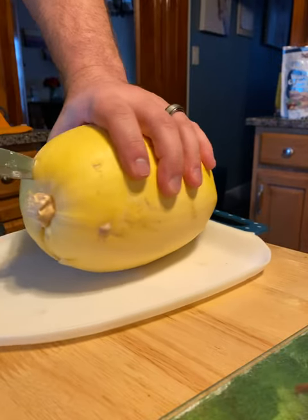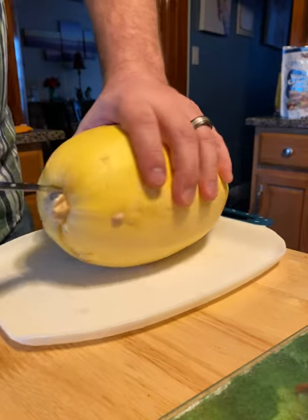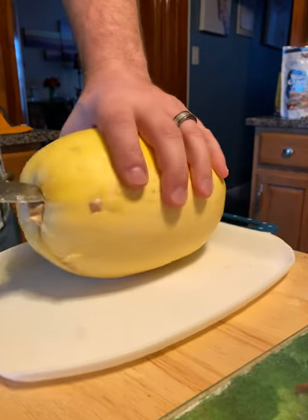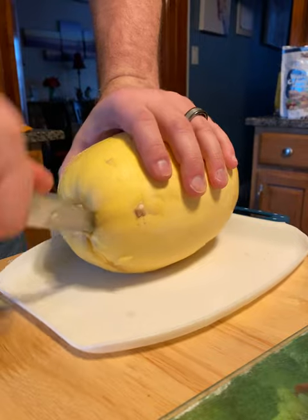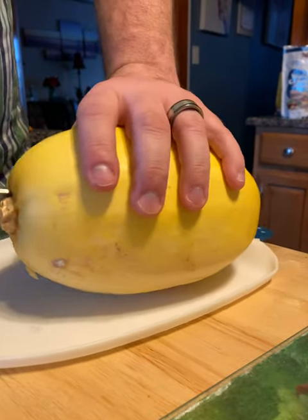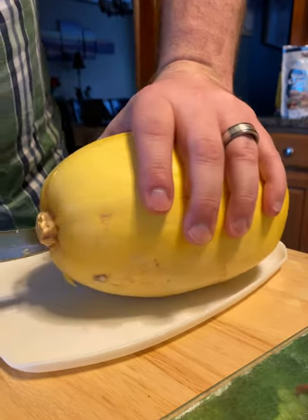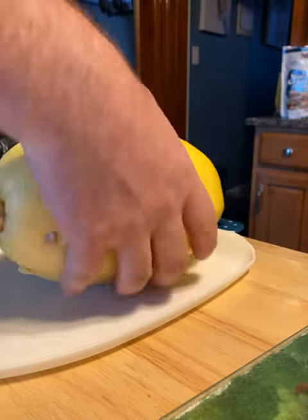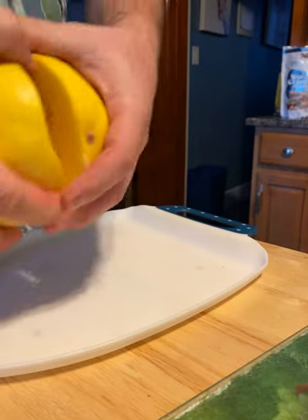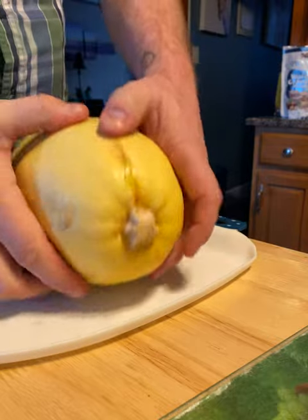There's a large stem on the outside — it's like a pumpkin — so just give it a little cut around the outside of the stem so you can cut the stem out. There you go, just crack it open. You can hear it cracking.